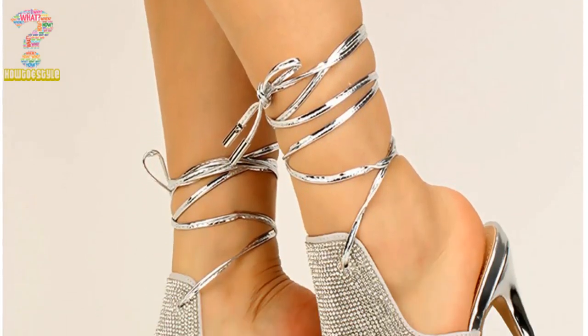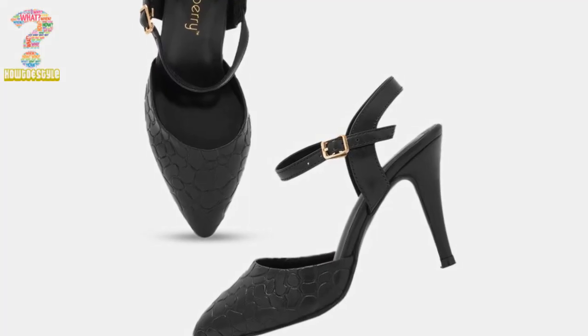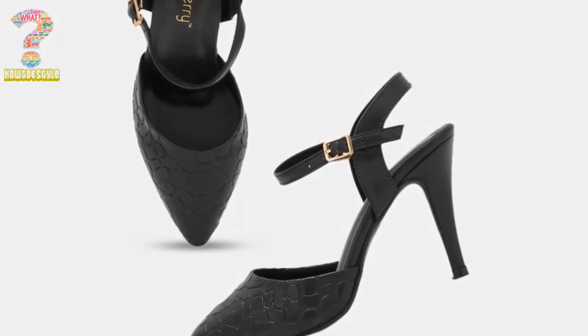They are often made of a variety of materials, such as leather, suede, fabric, and rubber, and can come in many different colors and styles to suit a wide range of fashion preferences.